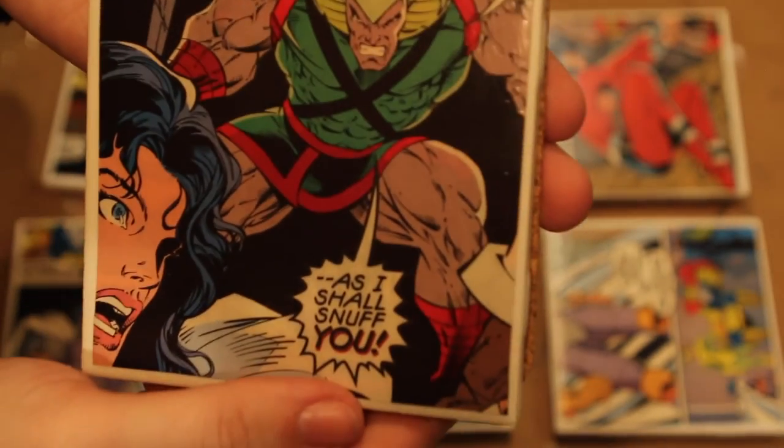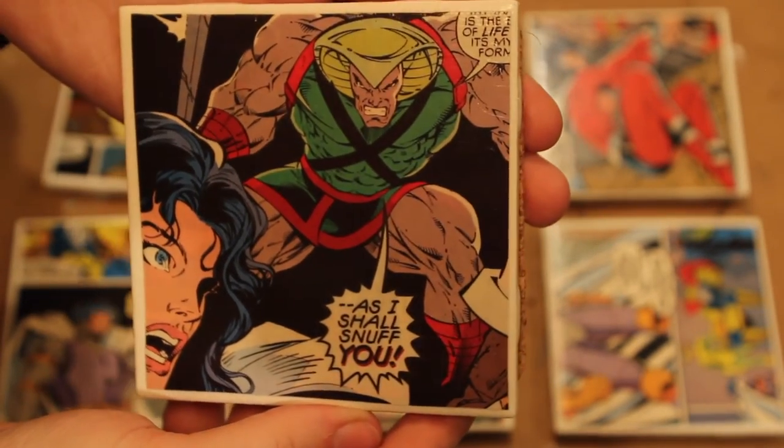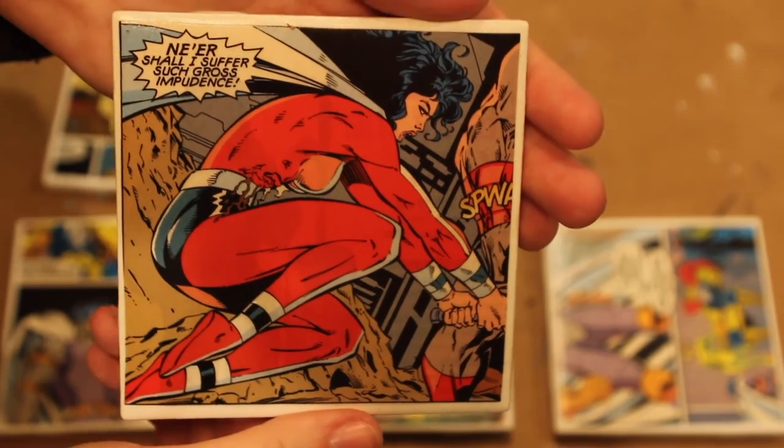And now we're finished. These are the completed product. You can stack them up and wrap them in a bow and give them to any of your comic book friends that you think might like this. If you liked this tutorial today, please like or subscribe and thank you for watching.